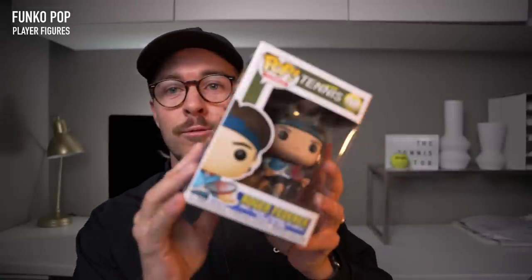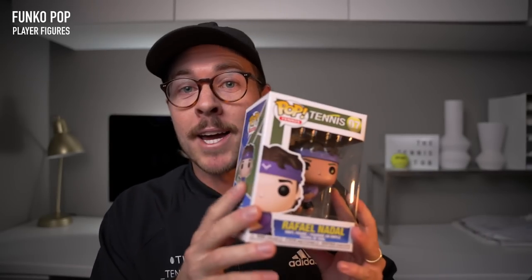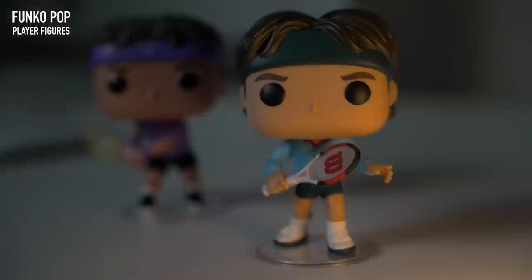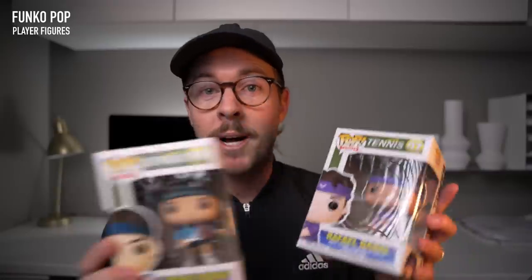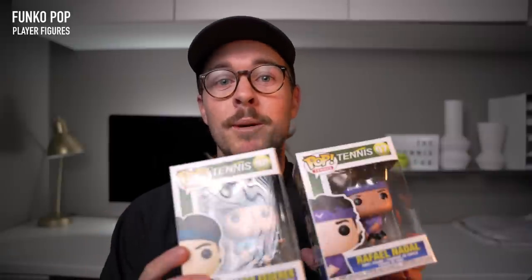Next up are these Funko Pop figurines. I've got Roger Federer and Rafael Nadal, my two favourite players. I actually got these from my local pro shop — Paul Skip, who you might have seen in previous videos, he's the stringer at our club. He's got some of these which he is selling. Otherwise, you can get these online. They're awesome if you've got tennis playing kids that you need to buy for, or if you're a bit of a nerd like me. As well as Roger and Rafa, you can also get John McEnroe and I think they make one for Nick Kyrgios as well, so there are tons of different options.